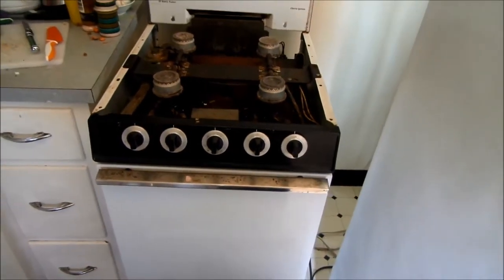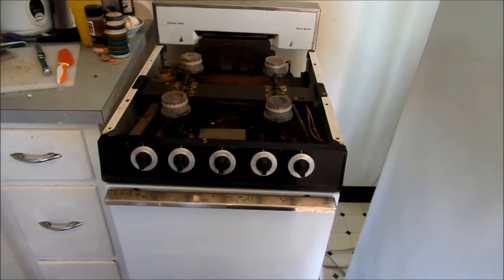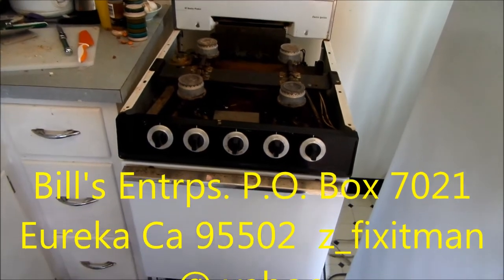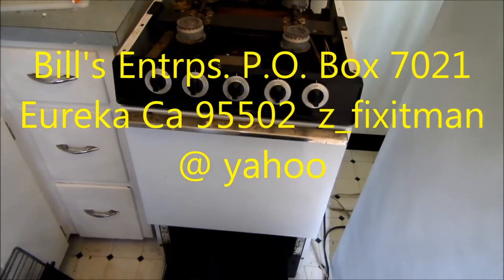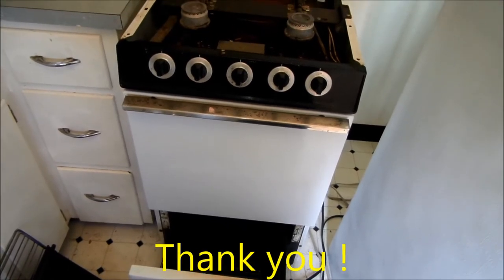Thanks for watching. Your donations support reuse and recycling worldwide. Bill's Recycling Enterprises, P.O. Box 7021, Eureka, California 95502. Z underscore fixit man at yahoo.com.